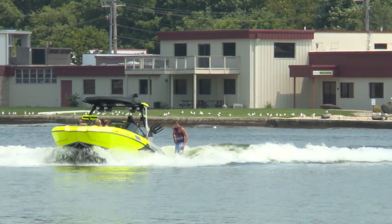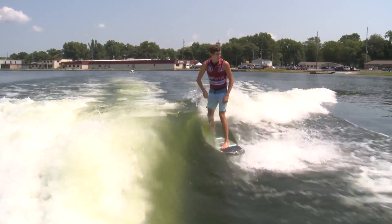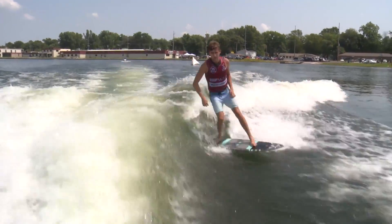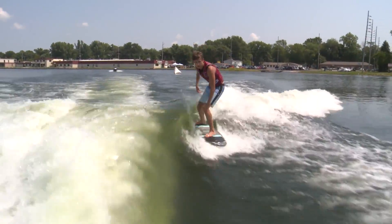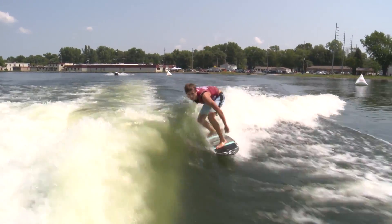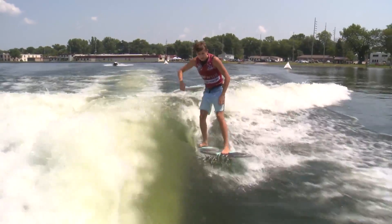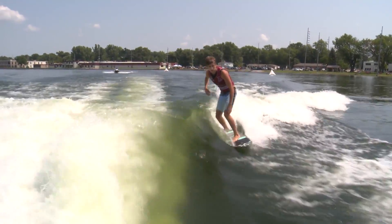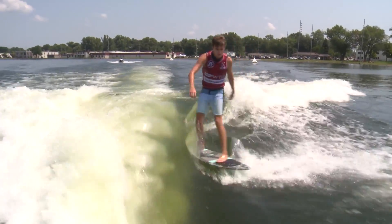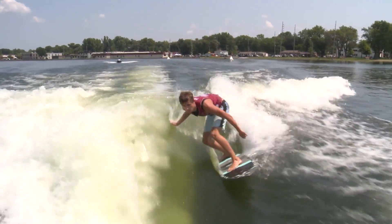It looks like he is choosing to switch boards and utilize that skim-style board. Right now pumping and going — swivel backside 360 on the water, then throwing buckets of water at the boat. There's a backside shove it right into another shove it, Parker Payne doing it all on that skim-style board. There's the backside bigger spin — the board does a 540, he does a backside 180.